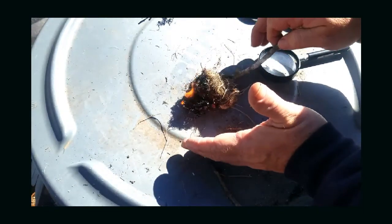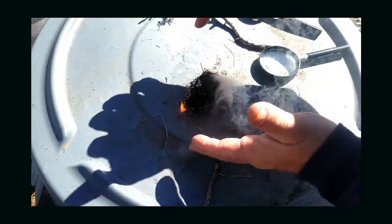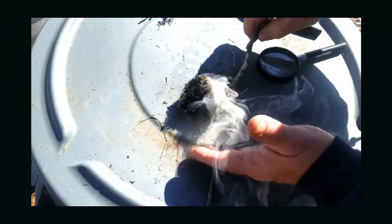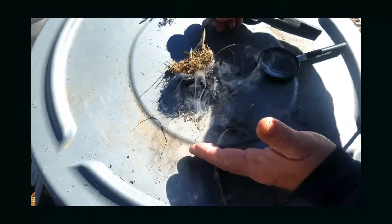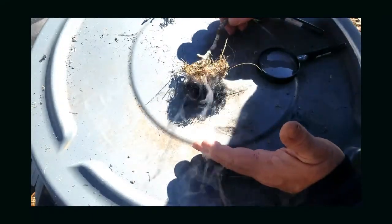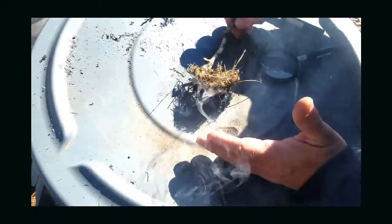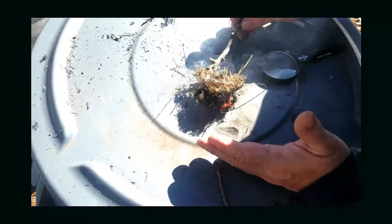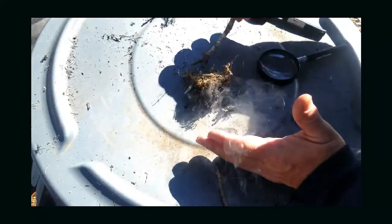See how well that burns right there. You'd have a bunch of material on the outside of your bird's nest and this would catch that up, and it would burn real quick. If it looks like it's going out, you can just blow it.